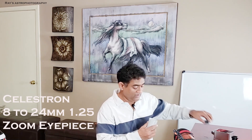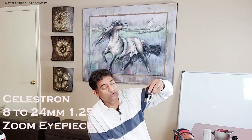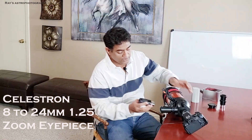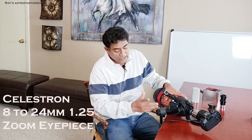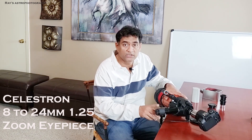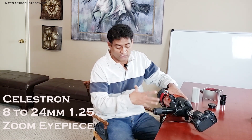Celestron gives you a standard 24mm eyepiece. I would recommend you get an 8 to 24mm zoom lens, which will act as a zoom in and out kind of lens. All you have to do is put this eyepiece into the eyepiece holder and you can zoom in and out. If you don't want to invest in the 8 to 24mm, go ahead and use the standard 24mm to start with — you don't need to invest into this right away.